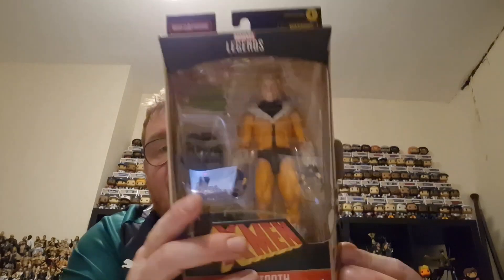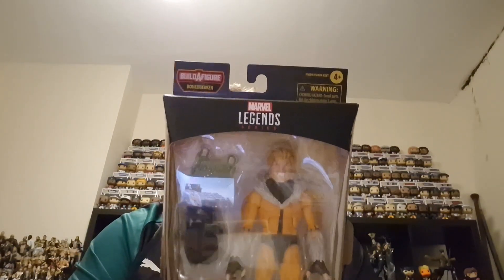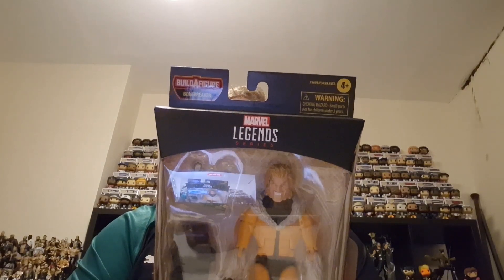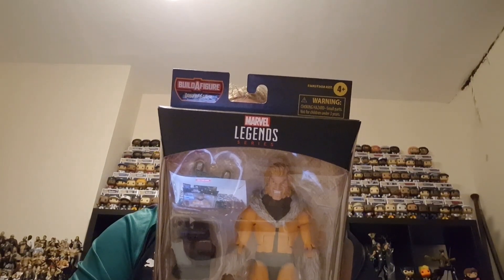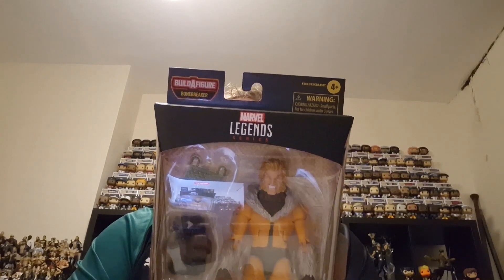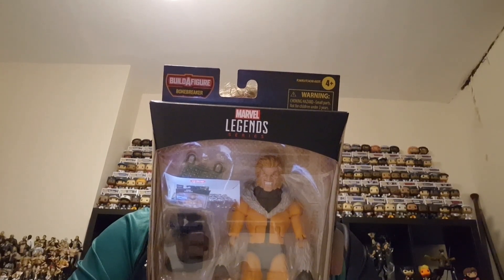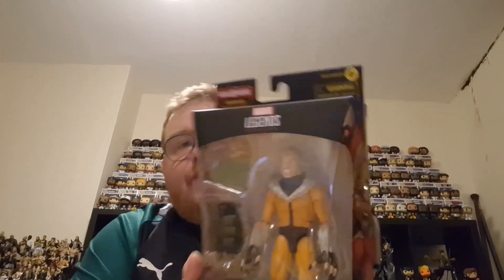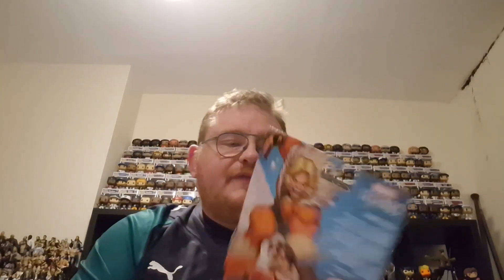Hi guys, welcome to the channel and welcome to the final figure in the Bonebreaker Builder figure range. We have got Sabretooth — this is the second Sabretooth I've got. Sabretooth with keen senses, mutant healing factor, and zero moral restraint. Sabretooth is a dark reflection of his arch nemesis, the mutant hero Wolverine.